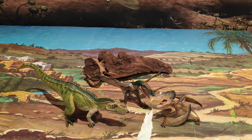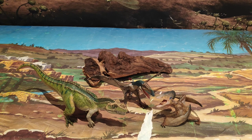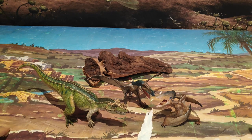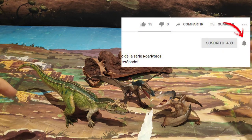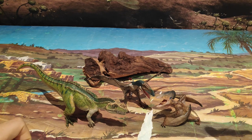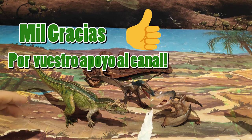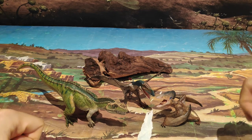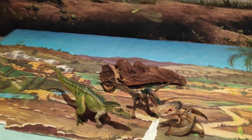Pues nada chicos, hasta aquí el vídeo de hoy. Como siempre, si sois nuevos, os invito a que os suscribáis al canal, ya que subo más vídeos sobre dinosaurios y criaturas prehistóricas. También os invito a que le echéis un vistazo al canal, ya que hay más de 100 vídeos que os pueden interesar. Compartid en redes sociales, ya que me ayudaría mucho. No os olvidéis de darle a la campanita, ya que YouTube últimamente no está avisando a mucha gente. Dadle un fuerte like. Y simplemente daros las gracias por todo el apoyo y por esos comentarios que me ayudan a seguir haciendo más vídeos gracias al feedback que recibo de vosotros. Nos vemos en el próximo vídeo. ¡Adiós!